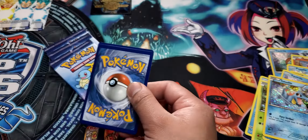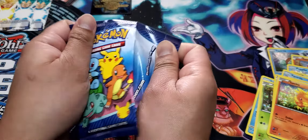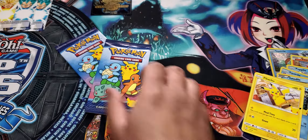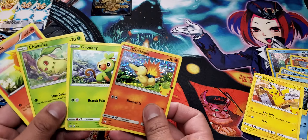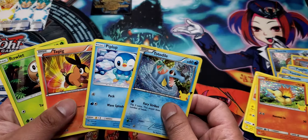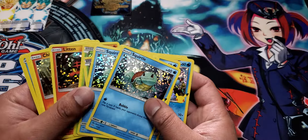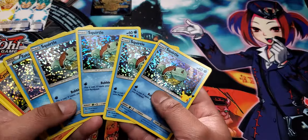Charmander. Ta-da — Torchic. There's three more — I want the glittery ones. Oh dude, what — there's like four Squirtles. We got a Pikachu but it's not shiny. Oh this is sad. Last one. Pikachu! Ta-da — we got a Pikachu but it's not a shiny one. But we got hella Squirtles — we got like the whole Squirtle Squad. We had one, two, three — we have a whole set of Squirtles and one shiny.